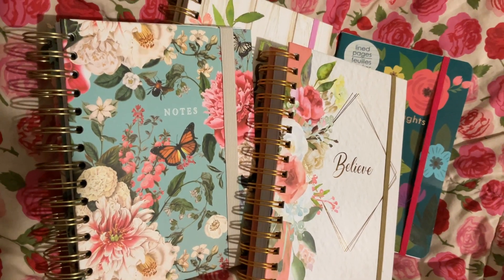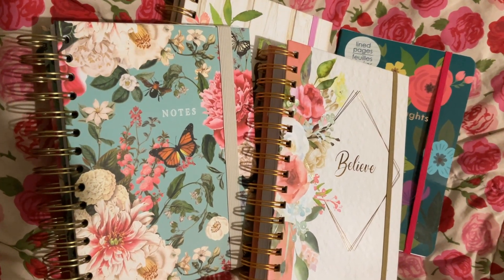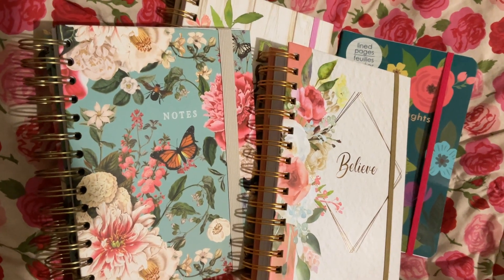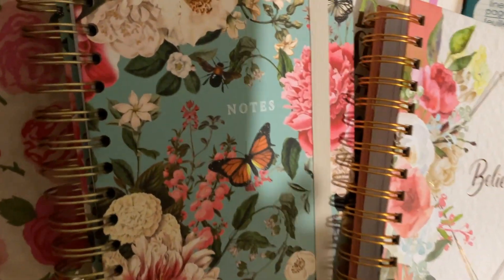Hey YouTube friends, I wanted to do a short video and show you guys the journals that I found at TJ Maxx. I thought they were really pretty and a good price too. This one is $4.99, that one is $5.99 at the TJ Maxx price, and then the one back there is also $5.99.